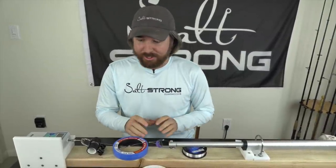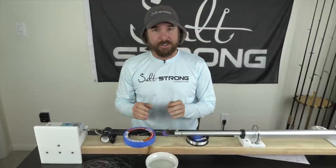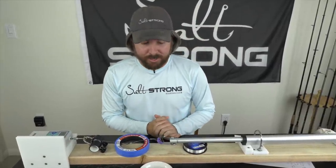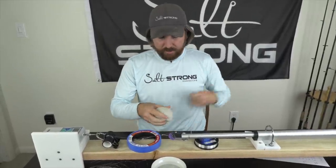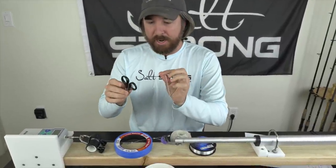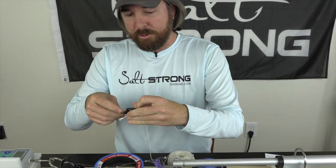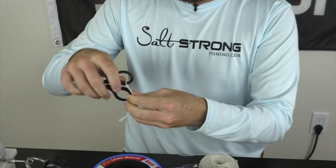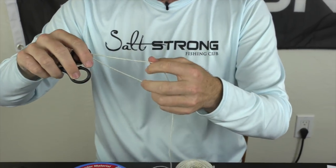So a little spoiler alert: I did a bunch of tests — four different tests, a bunch of line. The clinch knot was not the winner. Just so you can see how these knots are, they're all very similar but they have some slight differences, and those differences do make an impact. So if you're using the clinch knot, any version of the clinch knot or the uni knot, you're going to want to see this video.